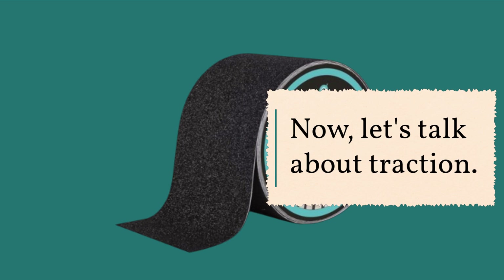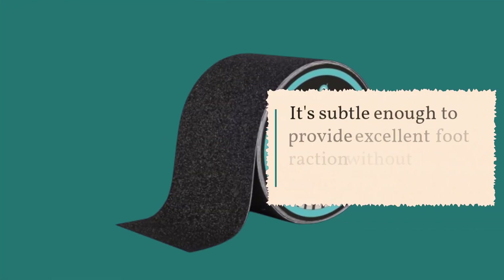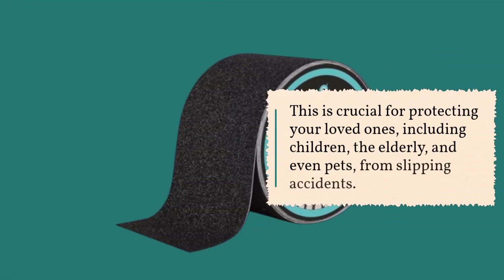Now let's talk about traction. The LifeGrip Tape features an 80-grit aluminum oxide traction pack. It's subtle enough to provide excellent foot traction without sacrificing comfort. This is crucial for protecting your loved ones — including children, the elderly, and even pets — from slipping accidents.